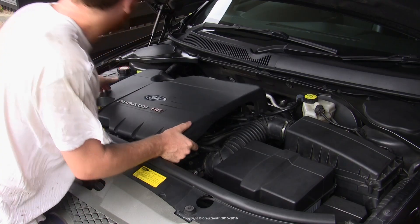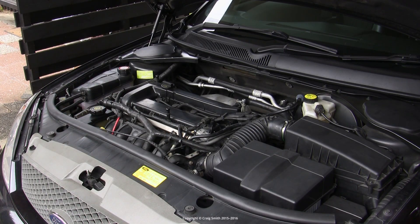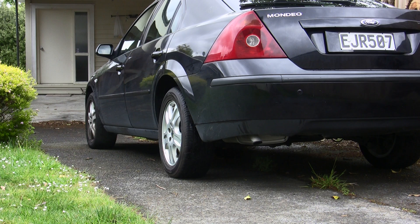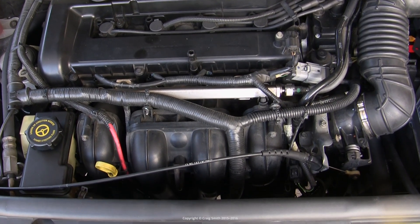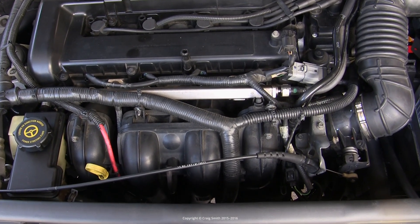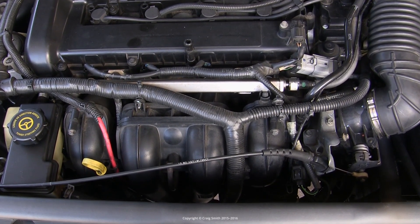The exhaust gas recirculation valve gives the engine a second crack at burning its intake air — that's to say it recycles exhaust gas through the intake manifold, which reduces emissions. Failure or clogging up of the valve can lead to engine performance problems.